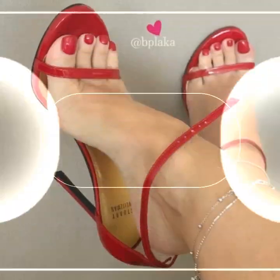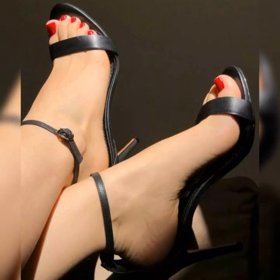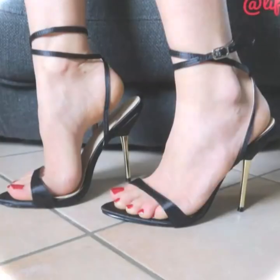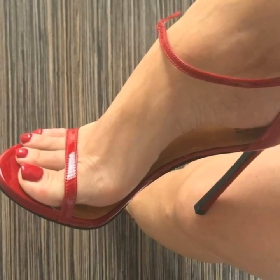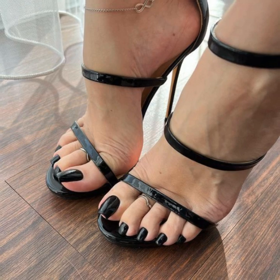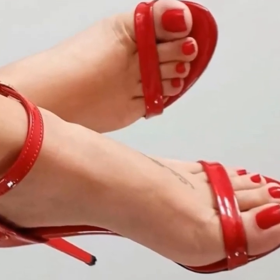And don't forget about the heel height. Strappy heel sandals come in various heel heights, from kitten heels to sky-high heels. Pick the height that you are most comfortable with to strut your stuff with confidence. Whether you are hitting the town or just want to add a little extra oomph to your everyday style, strappy heel sandals are a fabulous choice — trendy and versatile.